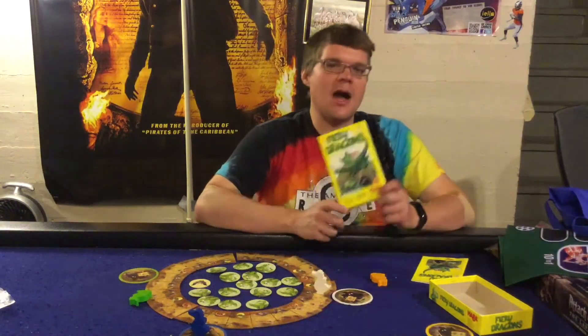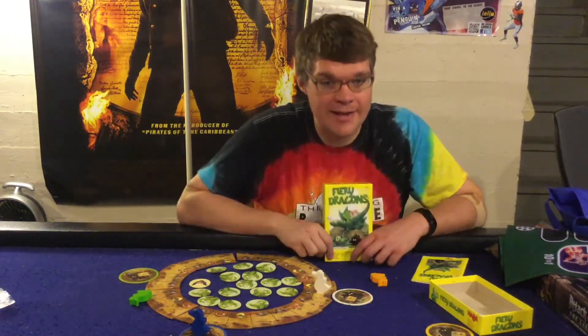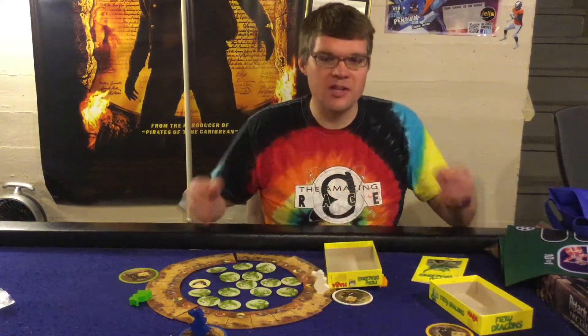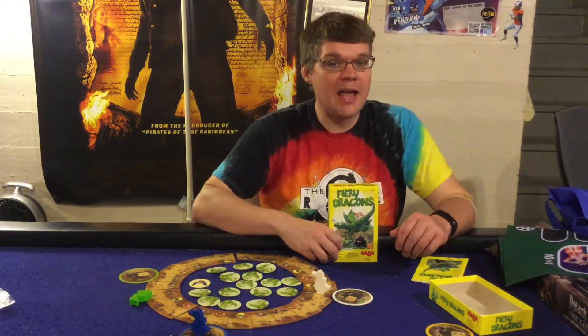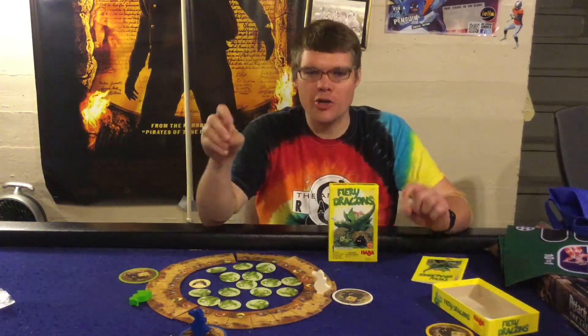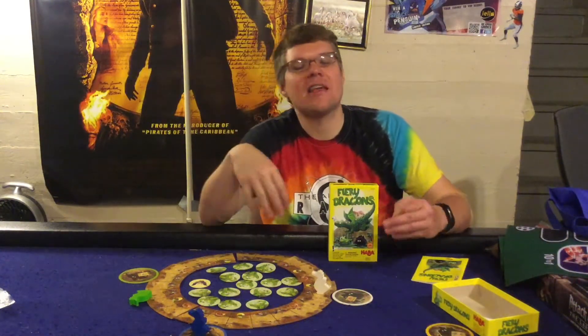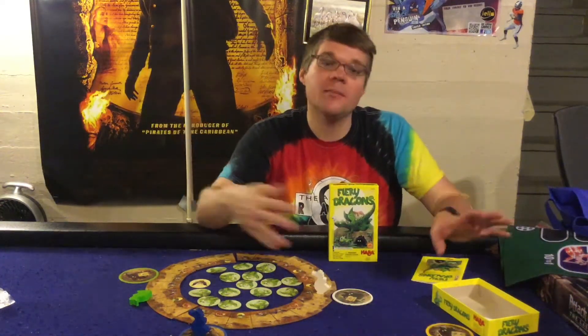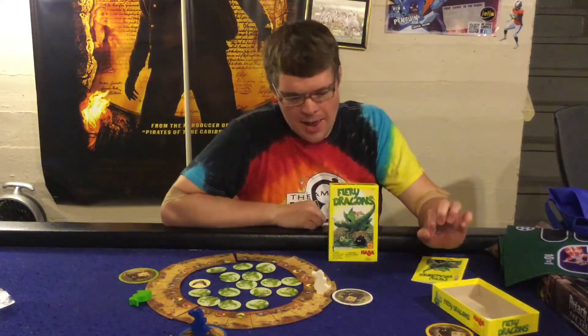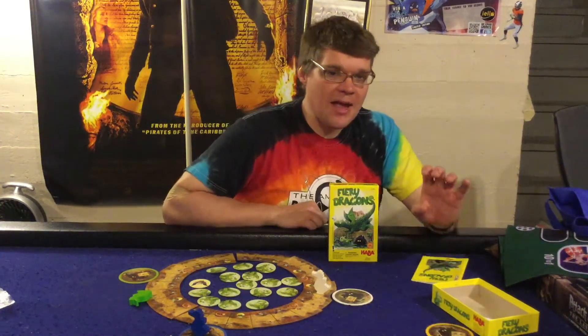Alright, Fiery Dragons from Haba Games — final thoughts. On the con side, the game's not going to be for everybody. Two to four players is a restricted player count. It is a children's and family game, and around ages 11 to 14 kids are going to outgrow it and want to play other games.